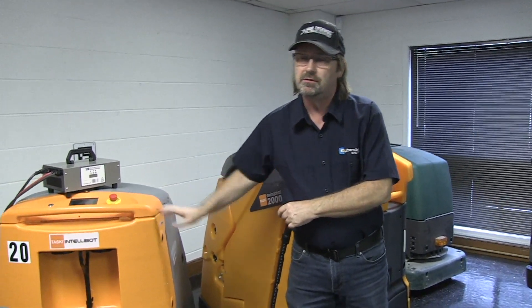Well, an interesting story — I had a problem with one of these machines, a generation 10 machine.